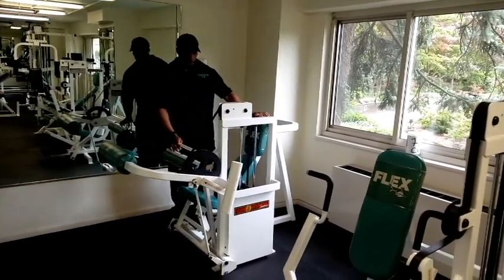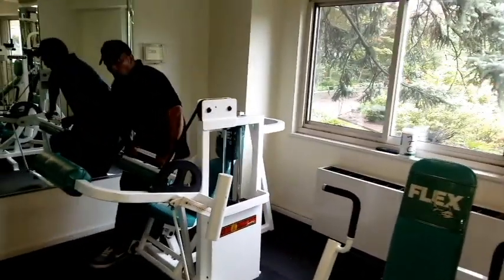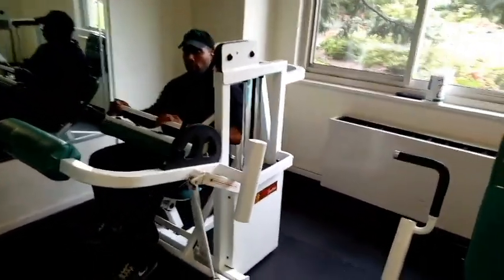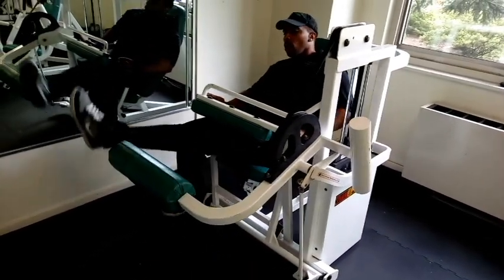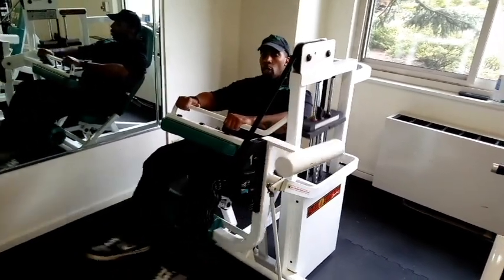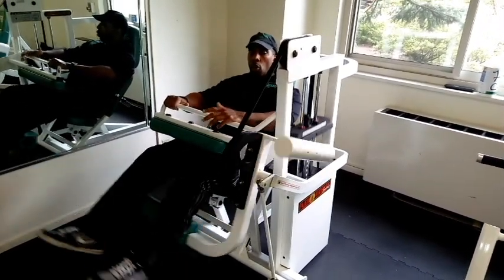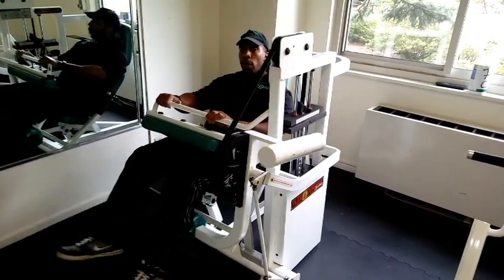First is the hamstring machine. With this machine, it's for the back of the legs, the hamstrings. You want to sit down in the chair. You take these handles from the sides, push it forward, put your feet in front, let the handles go, and then you bend your legs up and down. Your breathing is always breathing in when it goes up, and breathe out when it goes down.